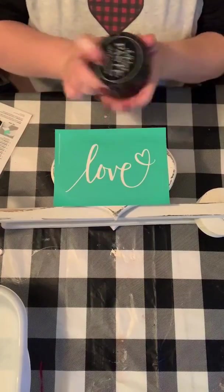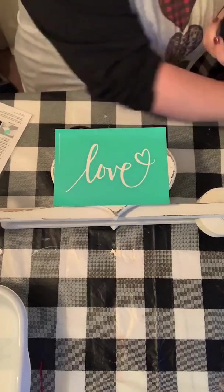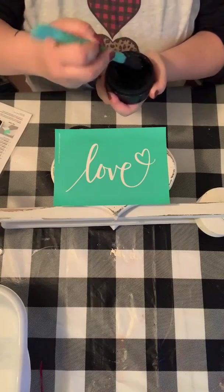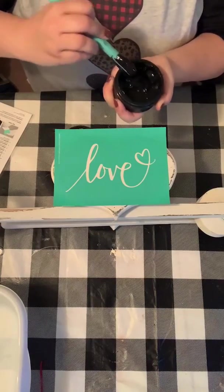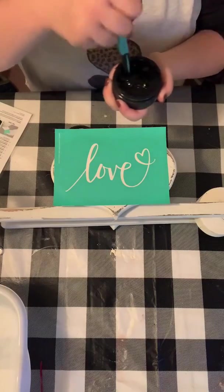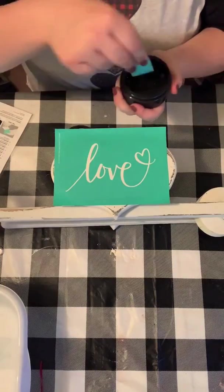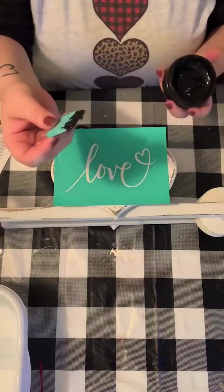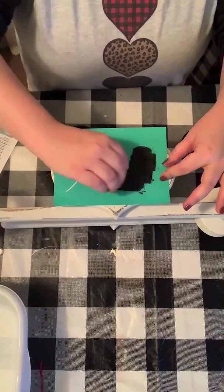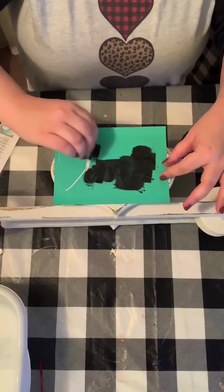We're gonna open up our chalk paste and stir it to make sure it's a yogurt-like consistency. If it's not, you can add little dabs of water and stir, add a little water and stir, until it's the consistency you like. I'm gonna get a little bit on my mini squeegee and we're gonna make sure that all the silkscreen area is covered.